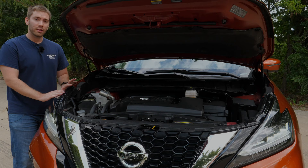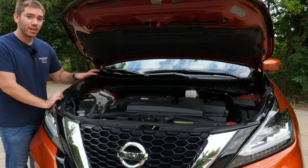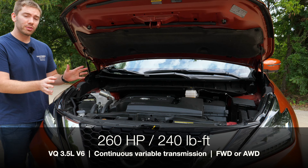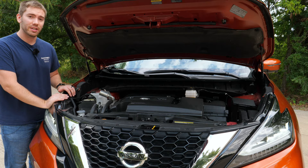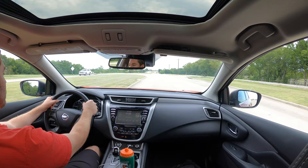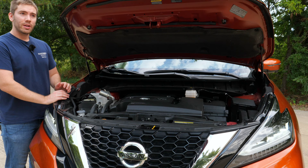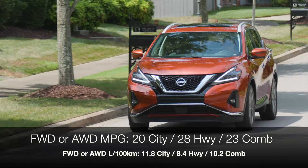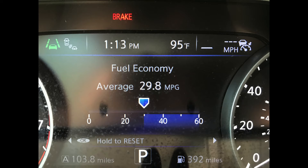Powering the 2020 Murano is a single powertrain option: Nissan's 3.5-liter VQ-series V6, a proven engine producing 260 horsepower and 240 lb-ft of torque. It's not class-leading, but it has plenty of pep for this size of vehicle. It's paired with a continuously variable transmission — no traditional automatic. The Murano is available in front-wheel drive or all-wheel drive with a front-wheel-drive bias. Fuel economy is 20 city / 28 highway / 23 combined, and that doesn't change whether you choose FWD or AWD.